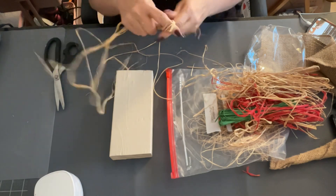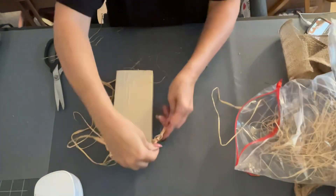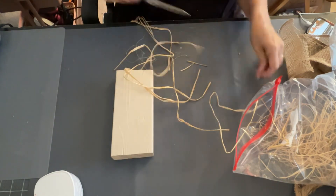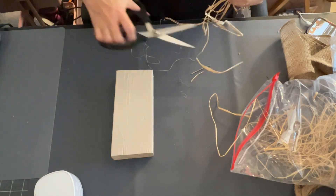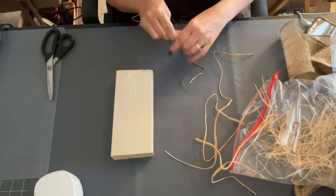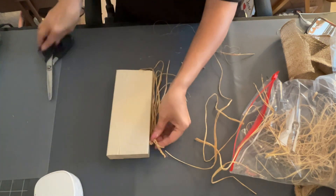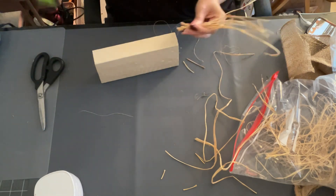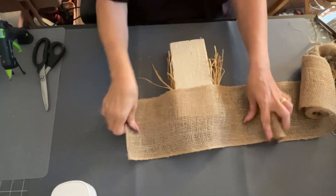Now I'm going to take some of this raffia and tie it in a knot — some long pieces — because I'm making a scarecrow and I wanted some raffia hair coming down the side. I took a couple pieces of raffia that were kind of thick, not real stringy, and just tied a knot at the top. Holding them together makes it easier to glue them down on the side to make the hair of the scarecrow. I just trimmed them up — make them as long or as short as you want. Then I come in with a lot of glue and hold those in place until they set, and do the same thing for the other side.